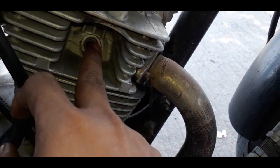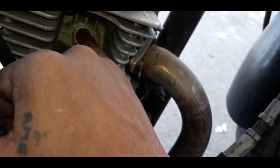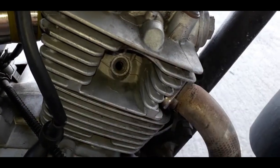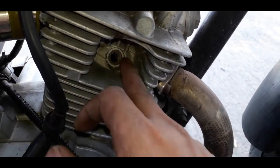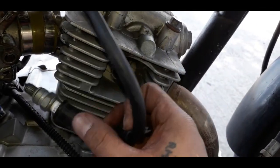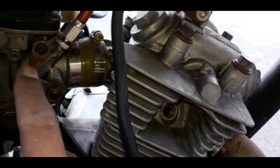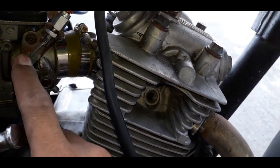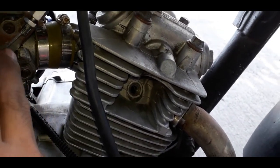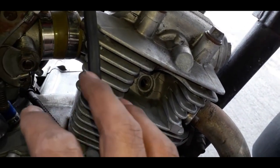Ang gagawin nyo, kung ayaw pa rin mag-start — na-test na natin na may compression siya, malakas yung hangin. Pagka walang compression, yung kickstarter nyo malambot lang yan. Ang gagawin nyo: kung ayaw pa rin mag-start, na-check nyo na yung ignition coil nyo, yung spark plug nyo okay, may kuryente, tapos ayaw pa rin mag-start — huwag nyo babaklasin agad yung carburator nyo. Huwag iisipin na lulunod na yung carburator nyo kaya ayaw mag-start ng ating motor.